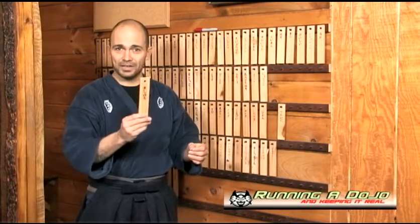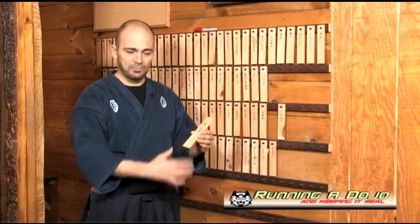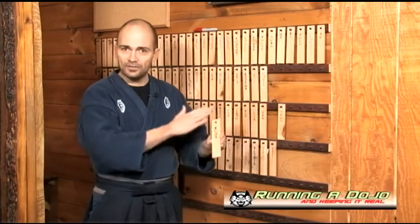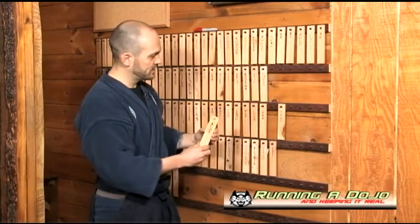These are nothing more than paint mixers. Every time I buy some paint, I go to Home Depot and grab a fistful of paint mixers, sand them down, cut them — I've got a quick little template with my drill press — and I make them. I have hundreds of them and they cost nothing to make. It's that easy.